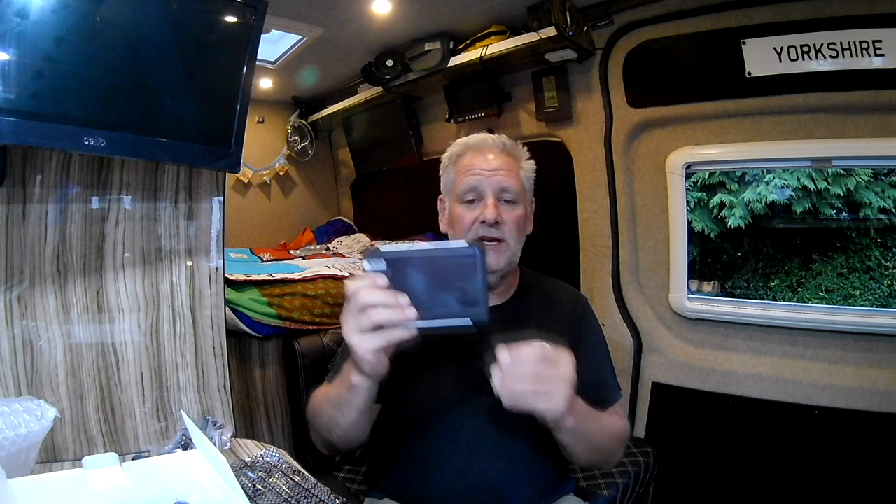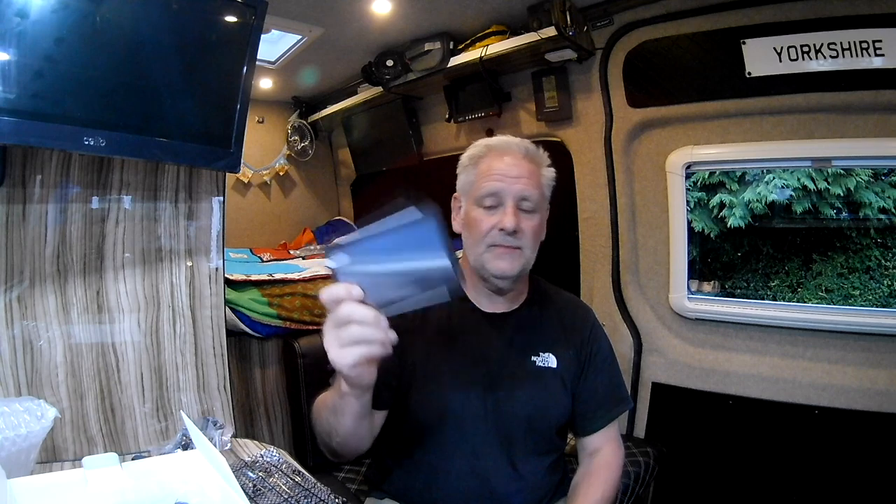If you want to win one of these, all you need to do is leave a comment on this video saying you want to win one. By the end of this month — the 31st of August — I'll randomly pick two people and send these to them free of charge. The only requirements are that you need to be a subscriber to my channel and you need to live in Europe, as the maps are only for the UK and Europe.